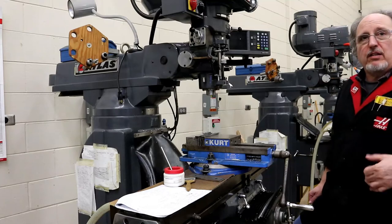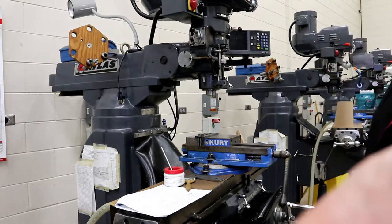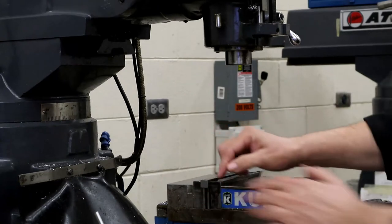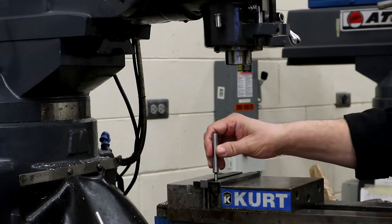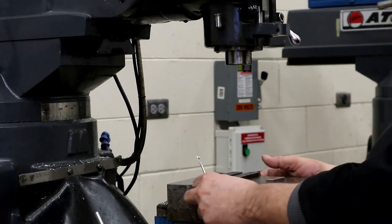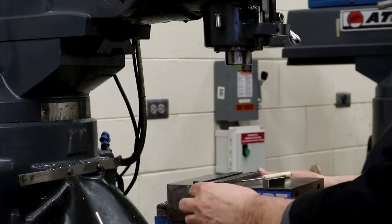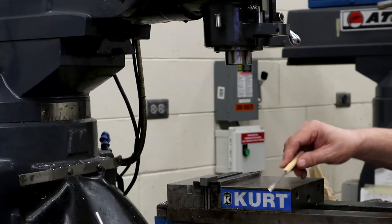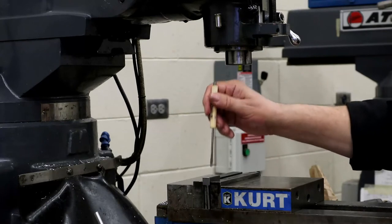I'm not going to go through the edge finding process because I've already done that in another video — you just need to know you need to do it. When we worked on the end, we wanted the part deep enough into the vise, so it was a little bit above. But now if I'm going to edge find, I'm really close to where I'd smash down — if I hit this down here, I mess up my edge find. So I'm going to go one size smaller on the parallels. That will still grab at least half the part and gives me more room. Since I'm not putting any side forces on it like end milling — we're just going straight down drilling a hole — that's fine.